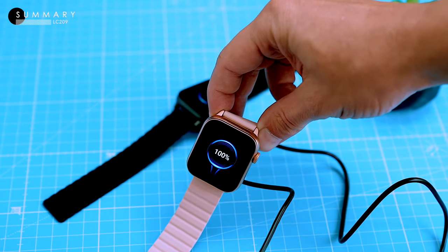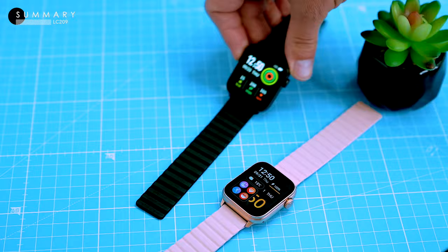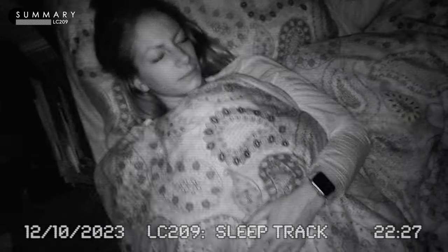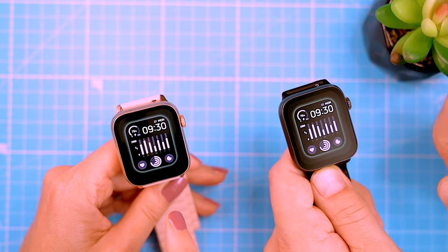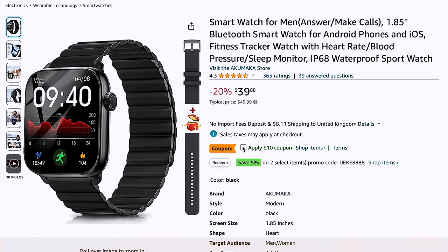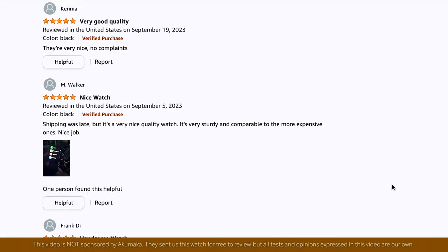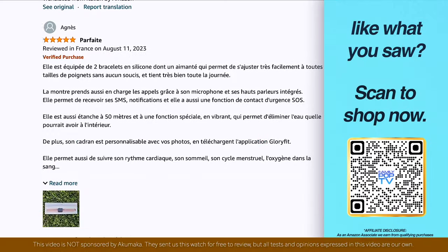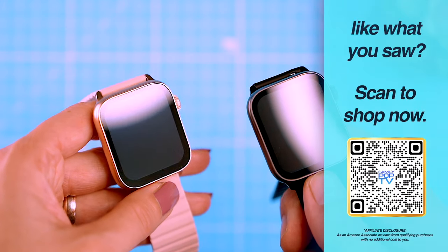The LC209 is a sleek and stylish budget smartwatch with a long lasting battery and a variety of features, including Bluetooth calling, notification alerts and accurate sports and health tracking. The sleep tracking isn't perfect, but it's a common issue with basic smartwatches. Overall, the LC209 is a great choice for anyone looking for a stylish and functional smartwatch at an affordable price. You can get the watch on Amazon — links are in the video description. We received these watches for free from Akumaka for testing purposes, but all tests and opinions expressed in this video are our own, and we are not affiliated with Akumaka in any way. If you have any questions, requests or just want to say hi, leave us a comment below — we always love hearing from you.